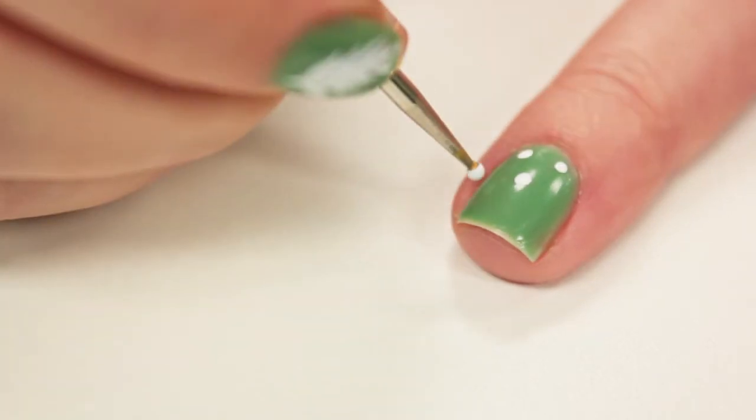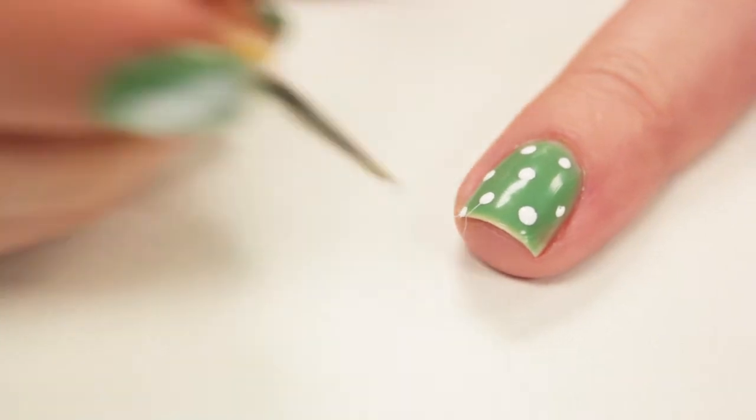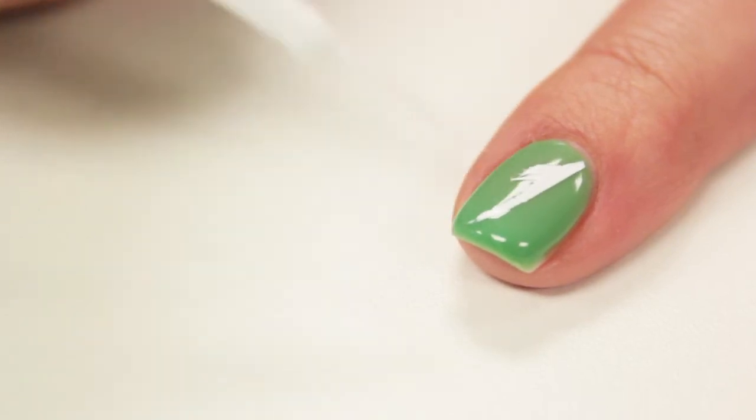Next, use a dotting tool and a white polish to paint polka dots on some of your nails. Then on your other nails, use a white striper to paint a feather diagonally across your nail.